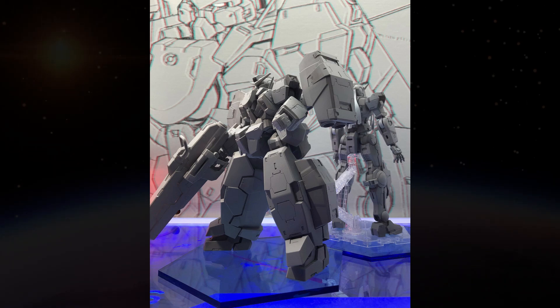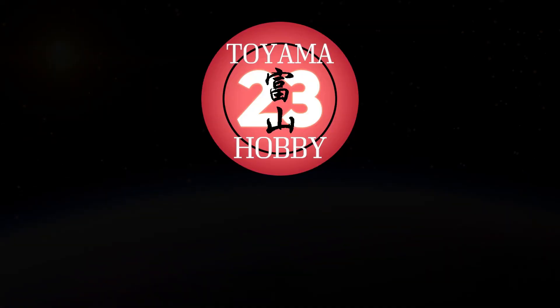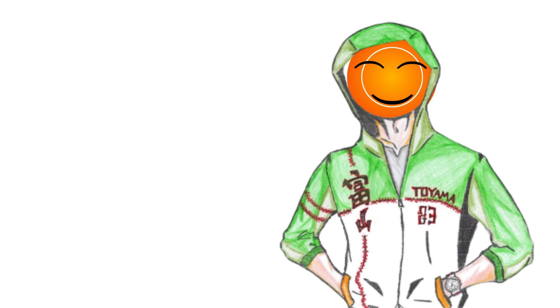Axia 2.0. Speaking of Axia 2.0, I'm in the midst of making a concept video on what that would be like. So do subscribe to the Toyama 23 hobby channel and click on the icon to not miss out on that video. I assure you, the Axia 2.0 Master Grade concept video is still in the middle of scripting — it's not next week's video, so stay tuned. I feel like I still need to hone my skills for that video.